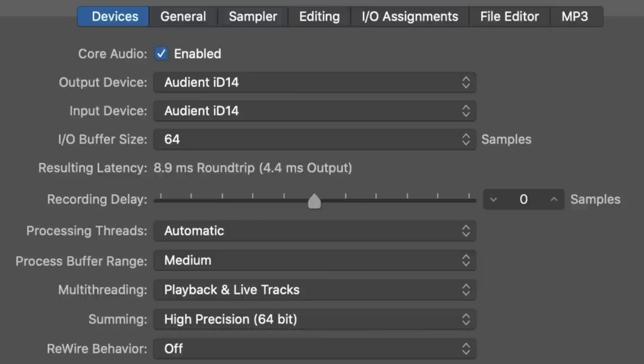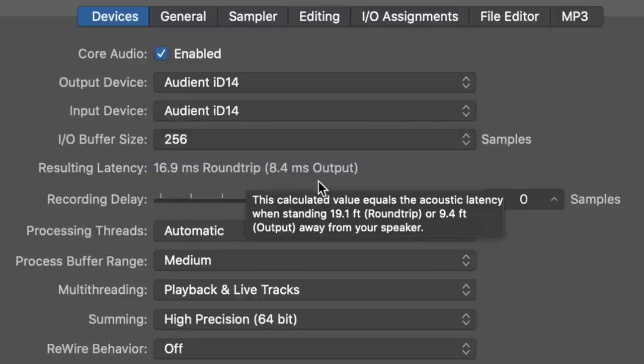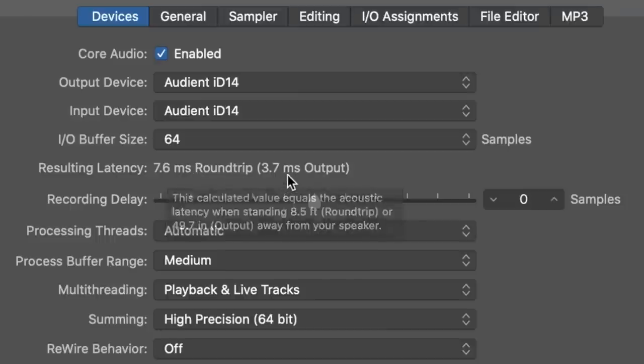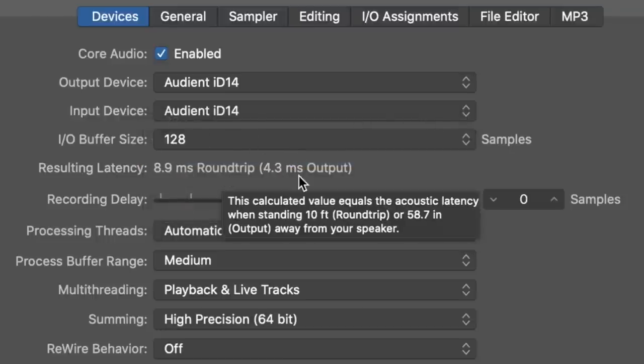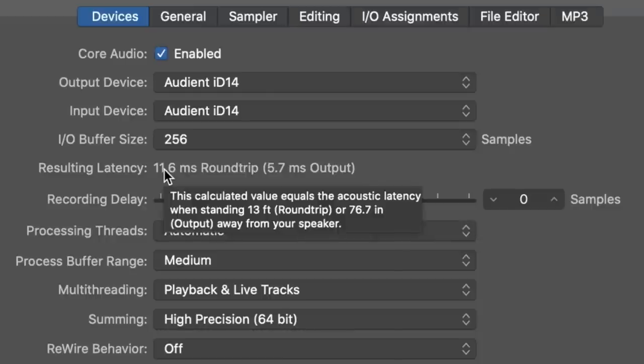Looking at latency with the sample rate at 48 kHz and an I/O buffer size of 64 samples, we have a 9 millisecond round-trip latency or 4.5 milliseconds output. At 128 samples we have 11.5 ms round trip or 5.5 ms output, and at 256 samples we have 17 ms round trip or 8.5 ms output. At 96 kHz with 64 samples we have 7.5 ms round trip or 3.7 ms output, at 128 samples 9 ms round trip or 4.3 ms output, and at 256 samples 11.5 ms round trip or about 6 ms output.